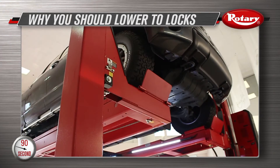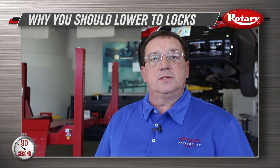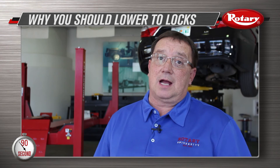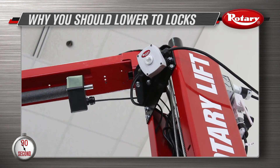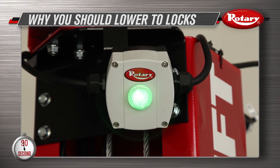Simply lowering to a lock is one reason why Rotary has introduced the lock light. With this one tool, you can have visual confirmation that locks are engaged and help protect your shop from potential fines.